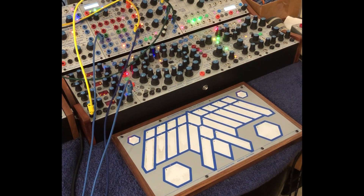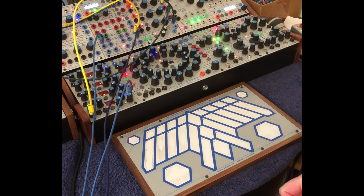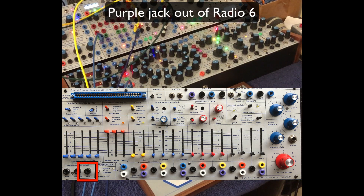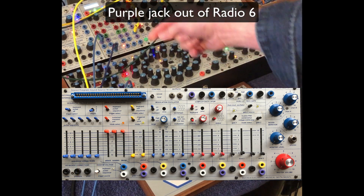A question came up online about pitch bending for the Easel K. I don't have this set up but the Easel is over there. What I'm doing is the main pitch out of the 223 is going to pitch in on the Easel, and then subsequently I have a variety of options.